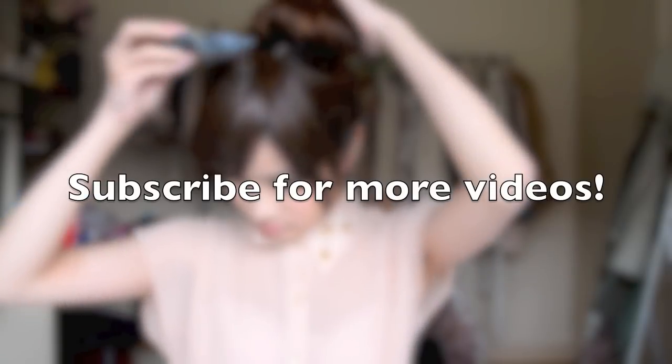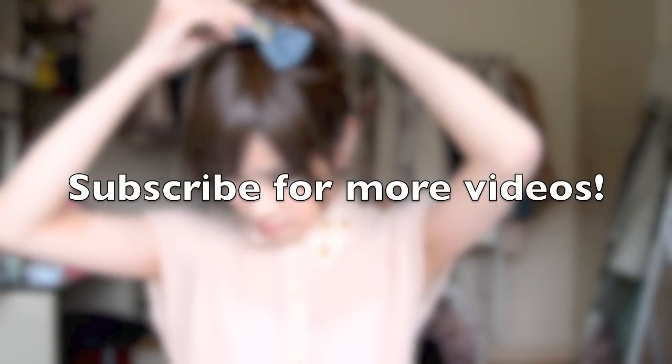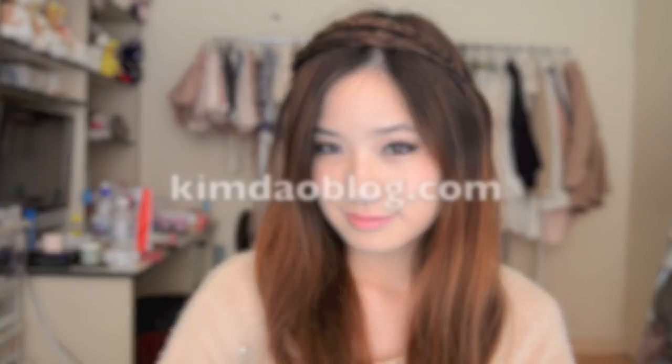And that's it for this video. Hope you guys liked it and if you did, please thumbs up and share it with your friends. Also please subscribe to support my channel and let me know if you have any more requests.